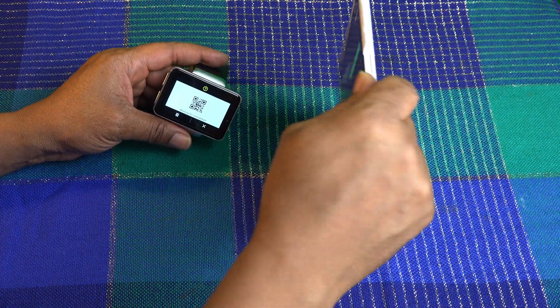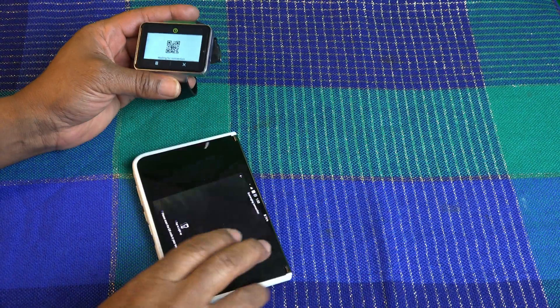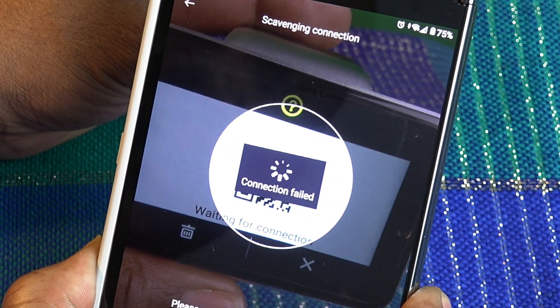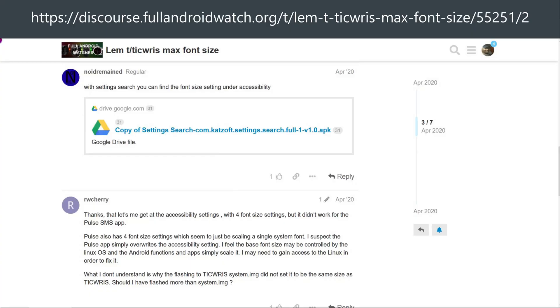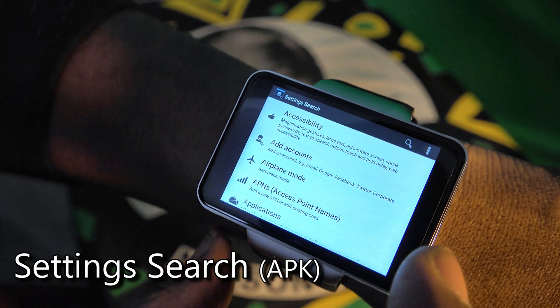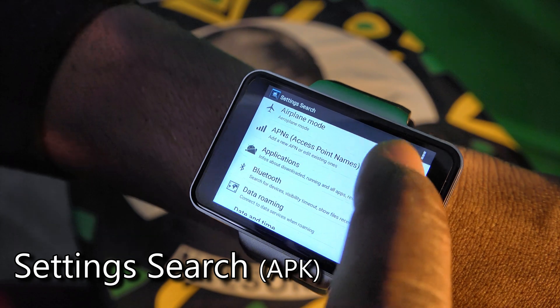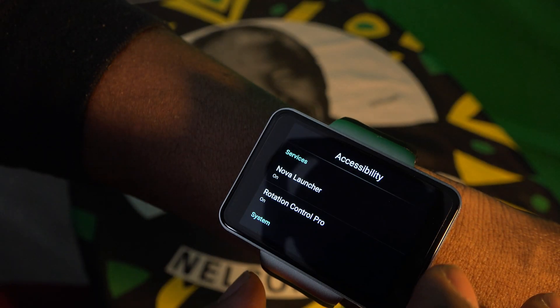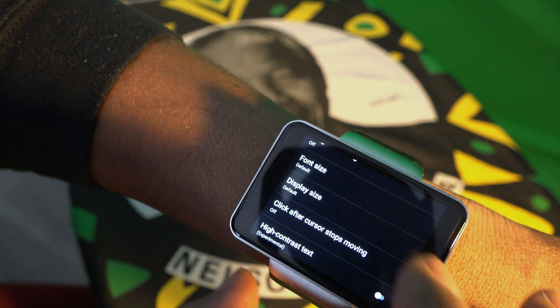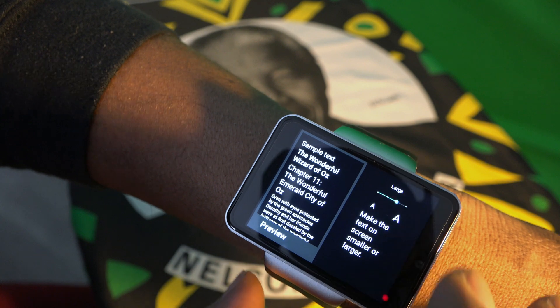If you have problems related to the companion software called We Watch 2, we're going to resolve that with a totally new app that you're going to love. You'll need to side-load it because it's an APK. It's called Settings Search. Right now with the Ticris Max, the manufacturer's UI limits you to only a few items on the control panel, but Settings Search reveals a lot more of the controls you need — especially the display and font size controls.